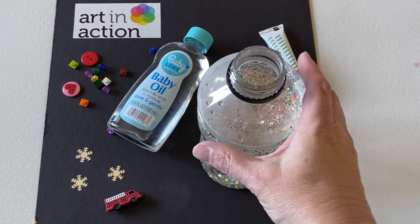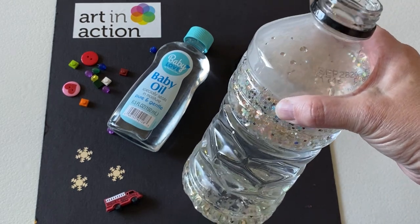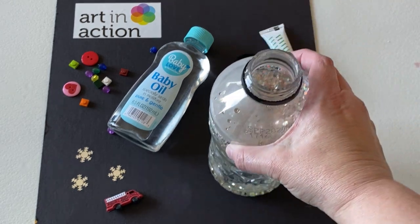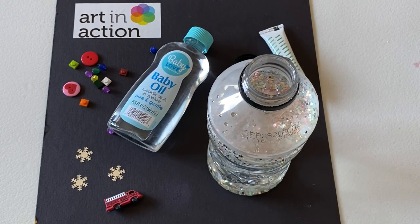All you're going to need is some sort of a bottle — I'm just using a plastic water bottle that I've taken the label off of. Some sort of oil; I'm going to use baby oil, but you can use cooking oil. You could also use a little bit of liquid soap, just know that it will bubble up a little bit.